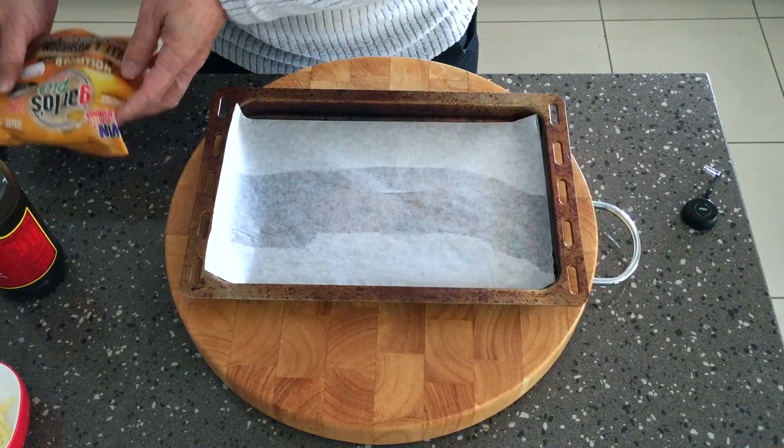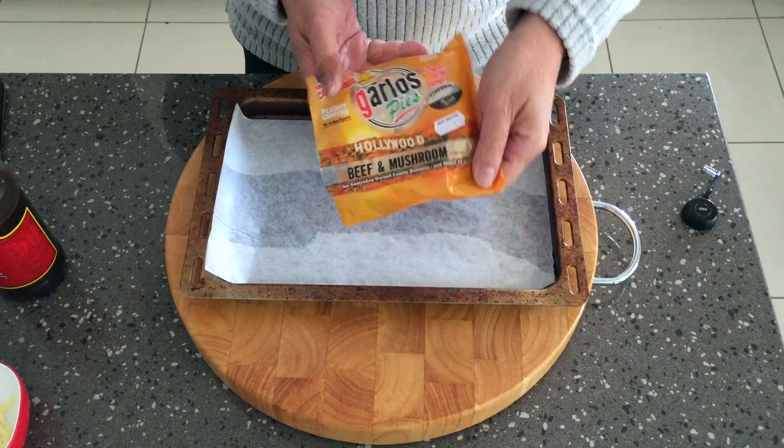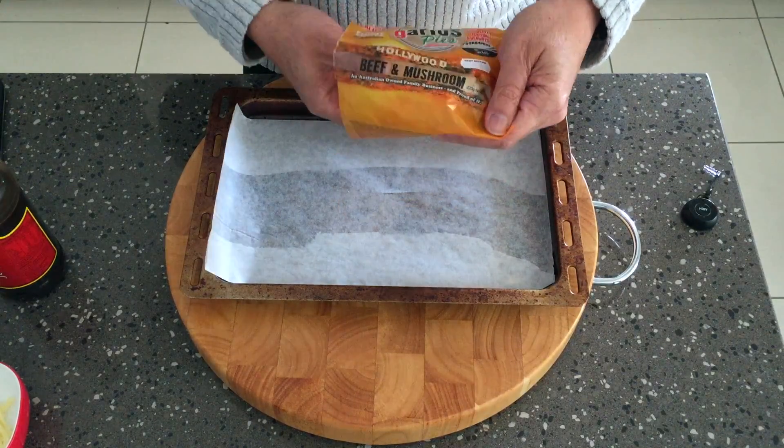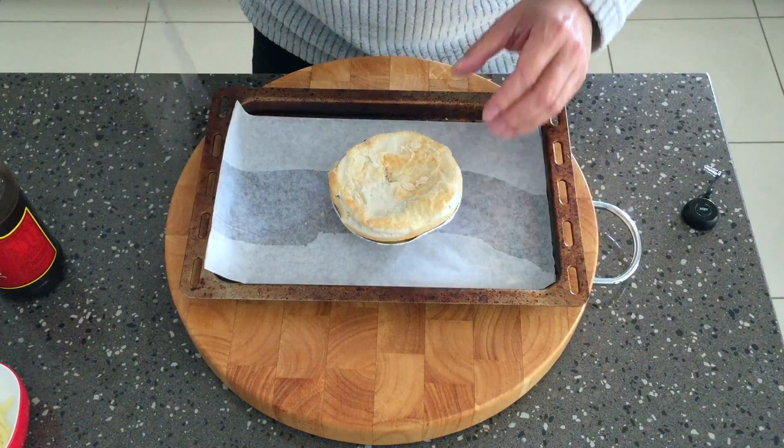Here's a yummy quick tip to make a meat pie even more delicious. Here we have a Garlow's beef and mushroom pie out of the refrigerator, ready for the oven.